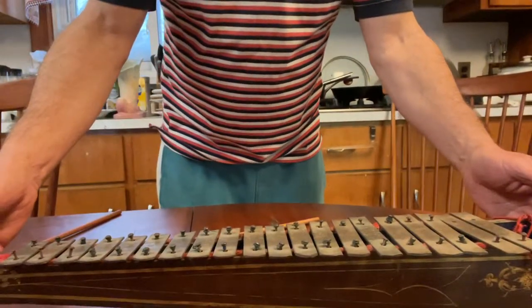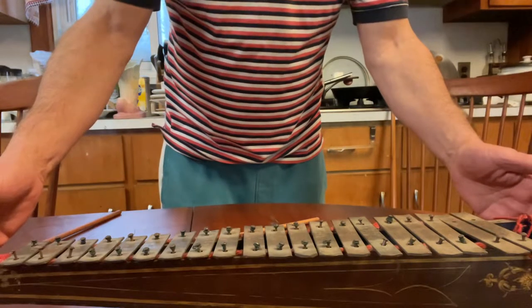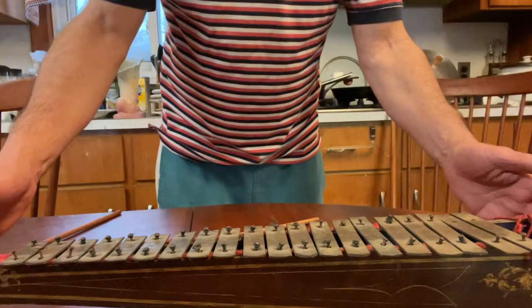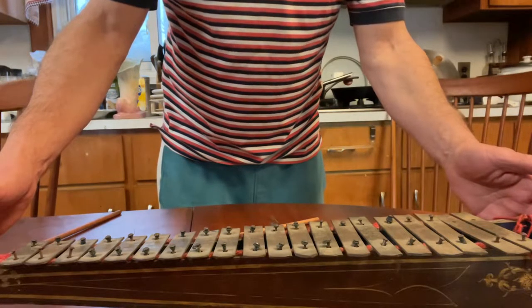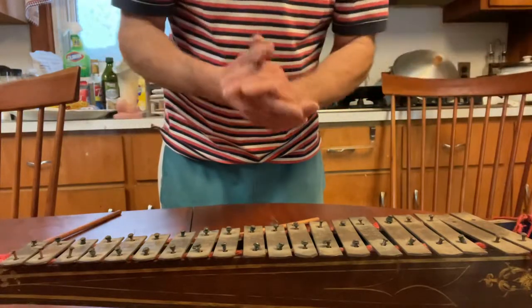Hey YouTube and eBay. Here is a demonstration of a xylophone, perhaps a child's xylophone, dated 1873. It's for eBay and YouTube, just so you could hear how it sounds.